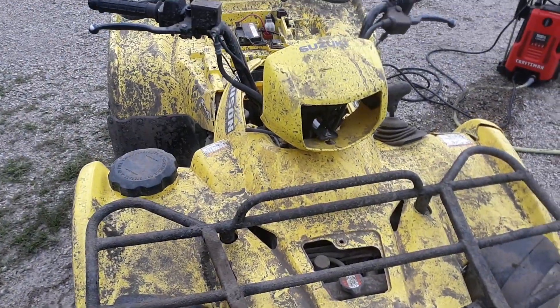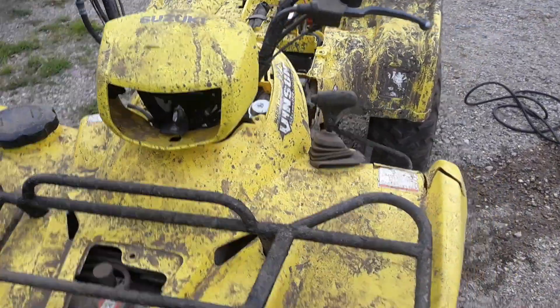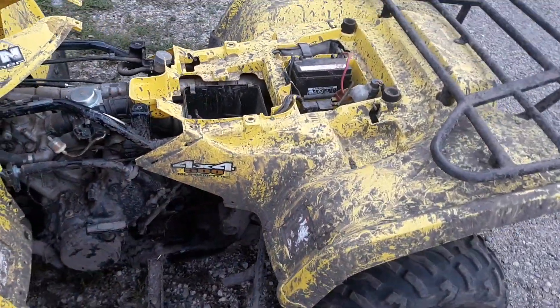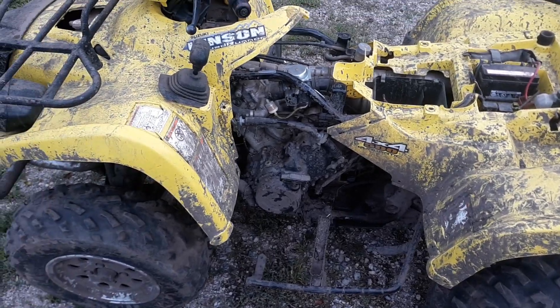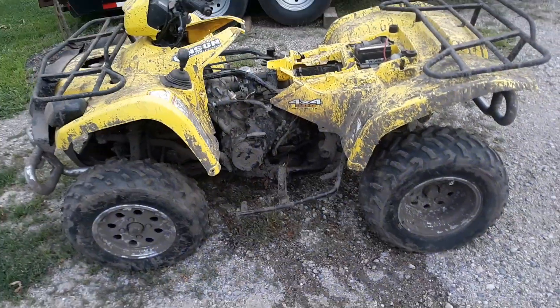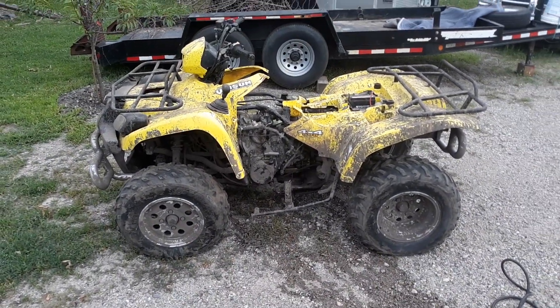I can't believe how it's just missing parts. How can people miss parts? I don't quite understand that — I'm trying to figure that out yet. So anyway, this is a quick video. I'm going to pressure wash it, and then we'll see what it looks like after that.